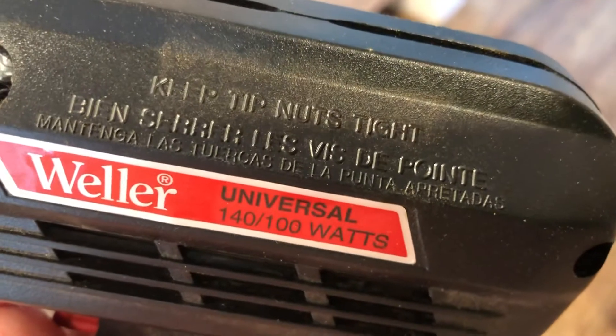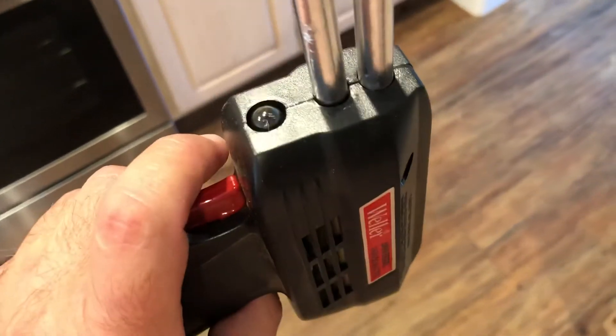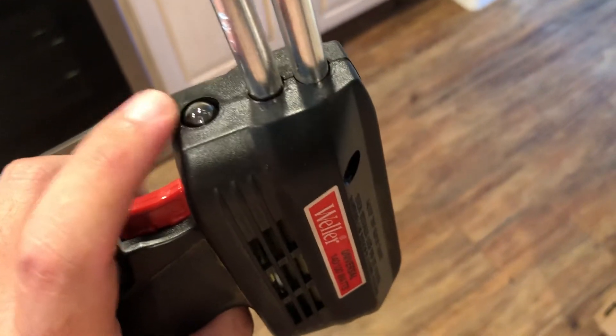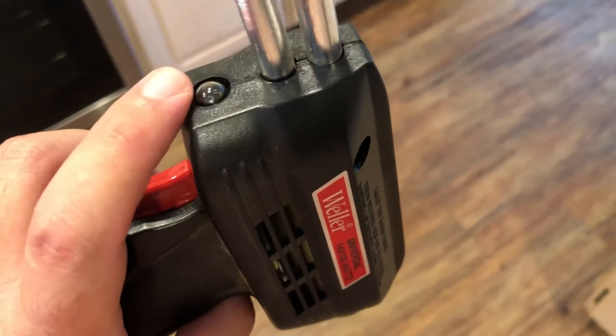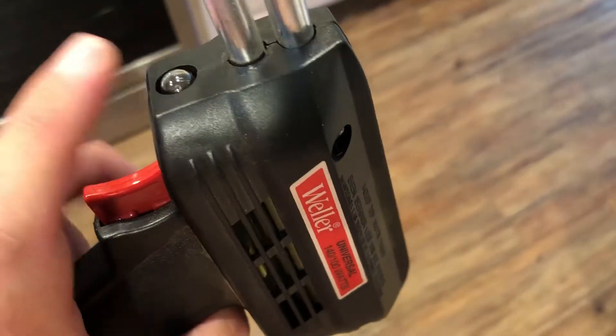There are some instructions on the unit — it says keep tip nuts tight — and it's also in Spanish. It looks like there's a little light on it — or possibly some kind of infrared sensor, like what you'd see on a TV remote. I'm not exactly sure what that does, but I'll plug it in and see.